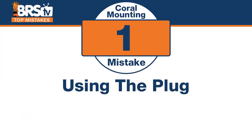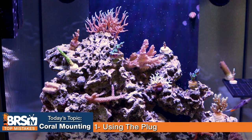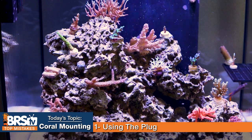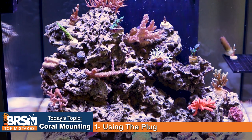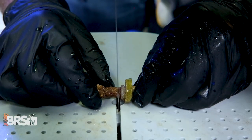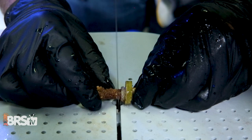Starting with number one. Number one mistake is using the plug, for a couple of reasons. Some people don't like the look of a plug on your rockwork — it just takes away that natural rock shape, and now you have this perfectly round disc right on top of it. It's just weird. The other part is the pests and algaes and things that could come on them.